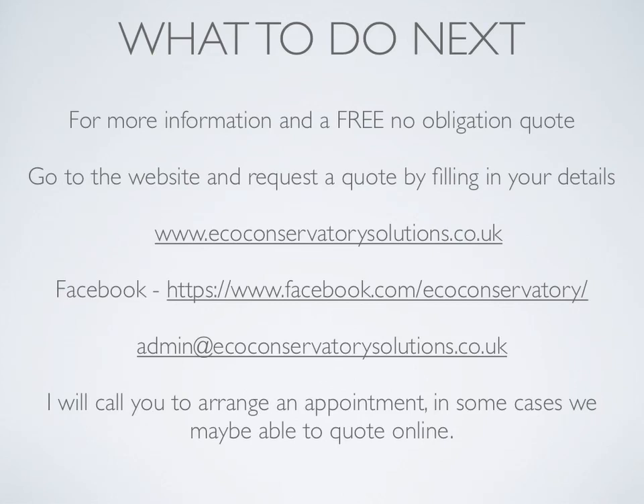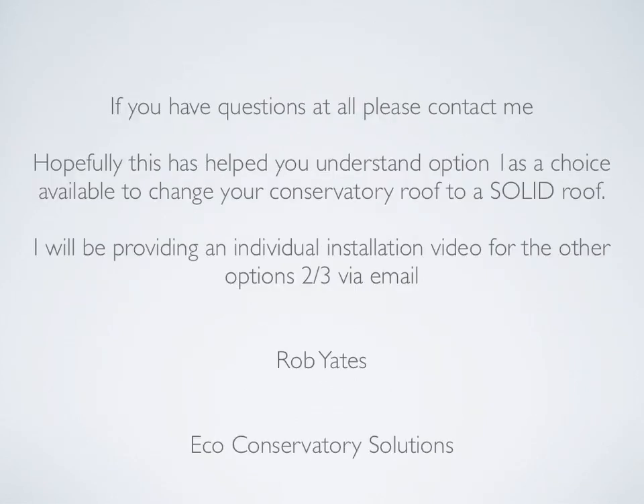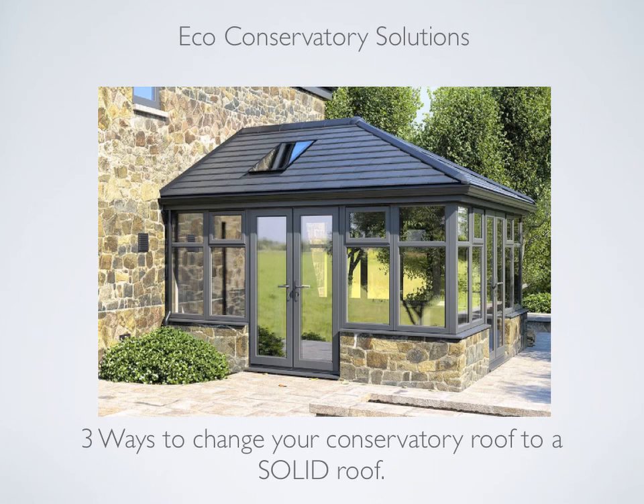For more information and a free no obligation quotation, either go to the website and fill in the form with your details. Once I have received your information I will contact you as soon as possible to arrange an appointment. The Facebook page has lots of photos of completed work as well as an option to get a quotation. Or if you prefer, you can email me directly at the email address shown. If you have any questions at all, please contact me. Hopefully this has helped you understand option one as a choice available to change your conservatory roof to a solid roof. I will be providing individual installation videos for options two and three via email. Thanks for listening.